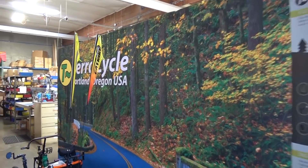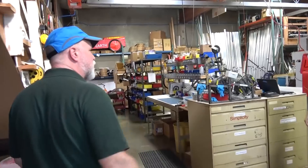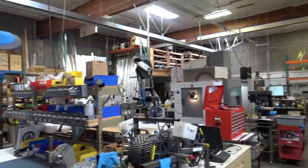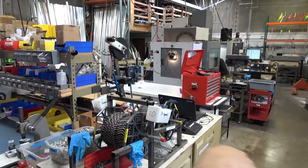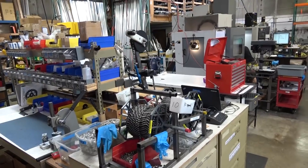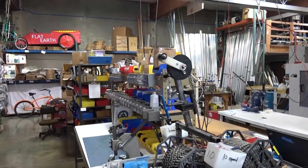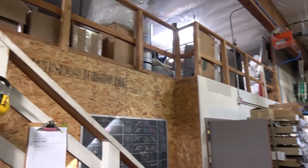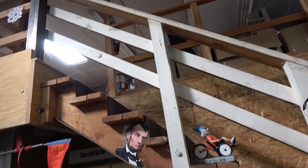We're getting ready for coming to CycleCon. We've got a new backdrop here — you guys will be seeing that shortly. Here's the main shop, the main production floor. Milling machine there, CNC lathe there, another milling machine behind it. Inventory over there, raw material back there. Upstairs — this is where we work all day long making parts for you.